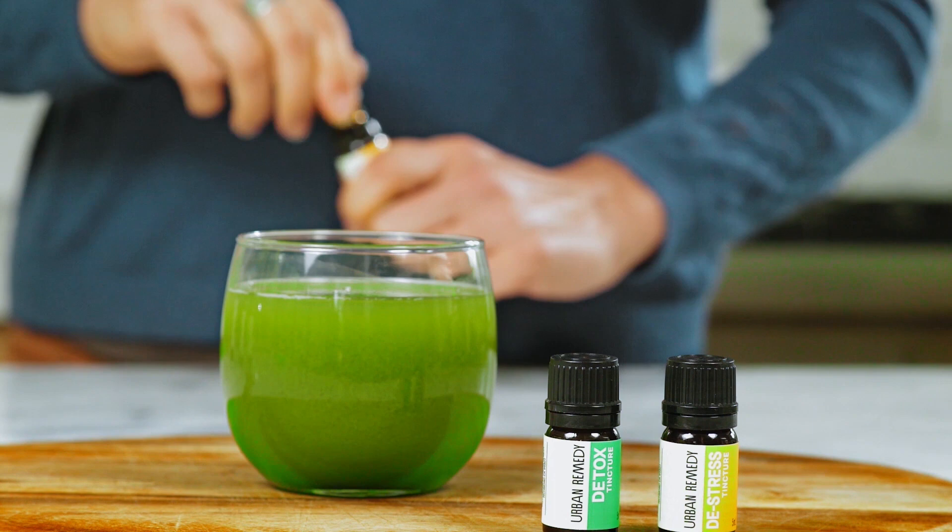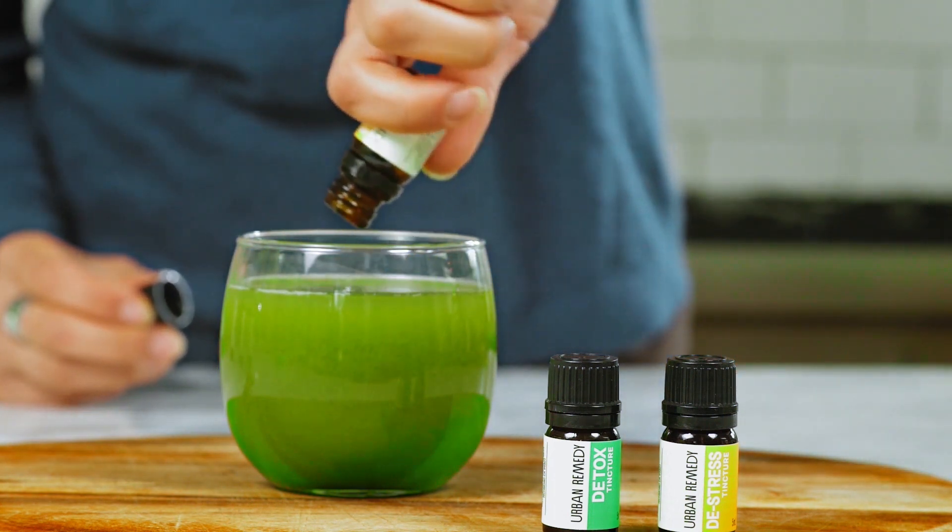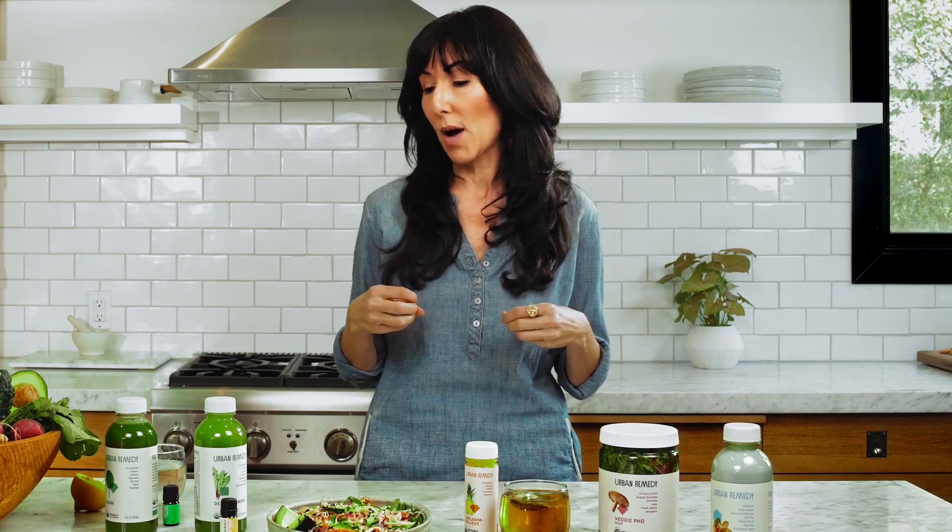So you start your first juice when you're hungry — you really want to listen to your body. In that first juice, you're going to put in your detox tincture. It's super easy — you just pour the whole bottle into your juice. The detox tincture is really great for your liver. It has milk thistle and turmeric, which really support cleansing and support the liver process.